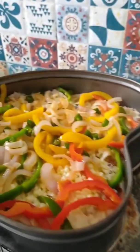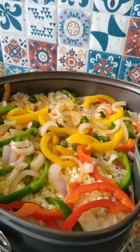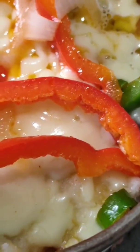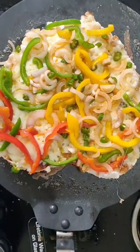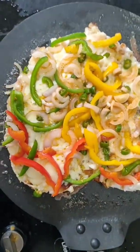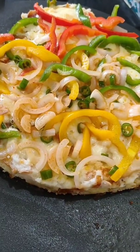Now let's put it in place. Let's remove it from the board and put it in the ketchup.